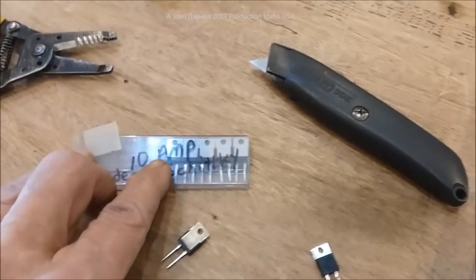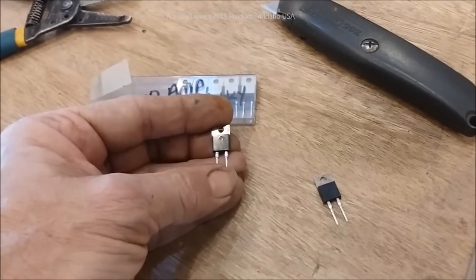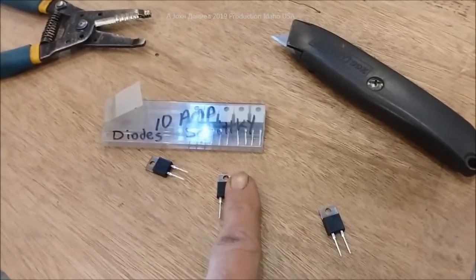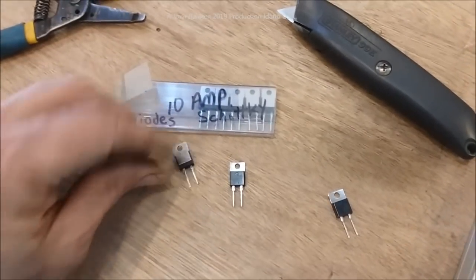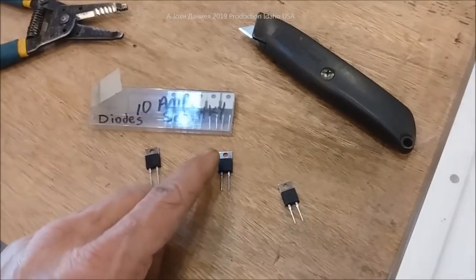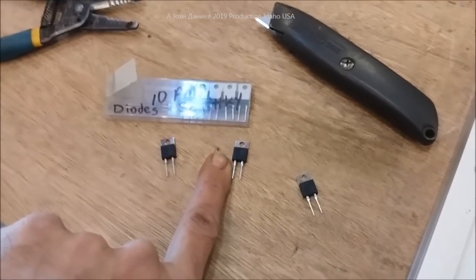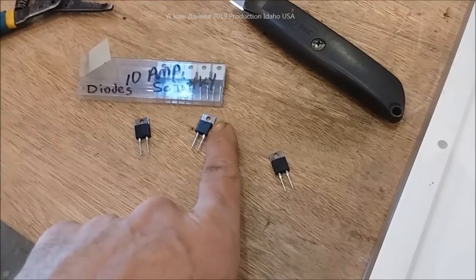We've got 10-amp IC-style Schottky diodes set up. There is writing on these diodes — the incoming side of voltage is going to be on the right side if you lay it down as shown. The back is all metal for cooling. This is just an amp and a half panel so it won't need any heat sink. The positive side incoming from the solar panel will be on one side, and the outgoing to your red wire to the charge controller will be on the other side.